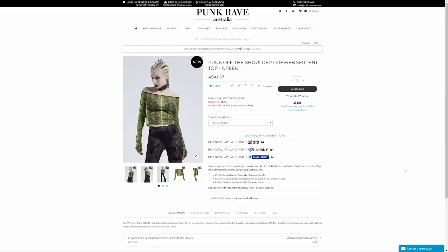So this is the first item for today. It's the Punk Off The Shoulder Cobweb Serpent Print Top in green, and I'm going to be trying the extra small to small size. The description says it's made from green python serpent print and velvet cobweb printed fabrics, off the shoulder design, long sleeves with half cut finger cuffs and thumb hole. Colours are black or green.